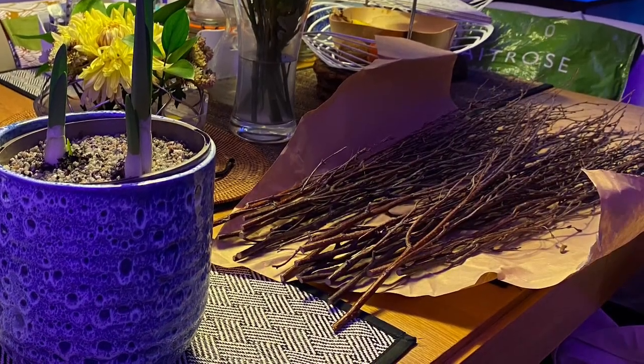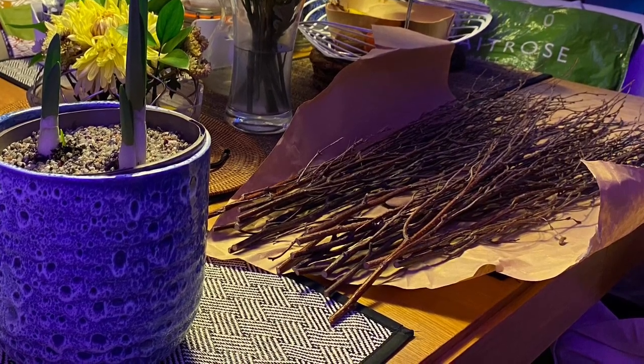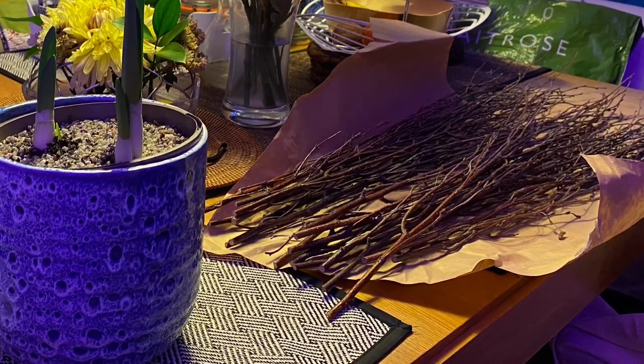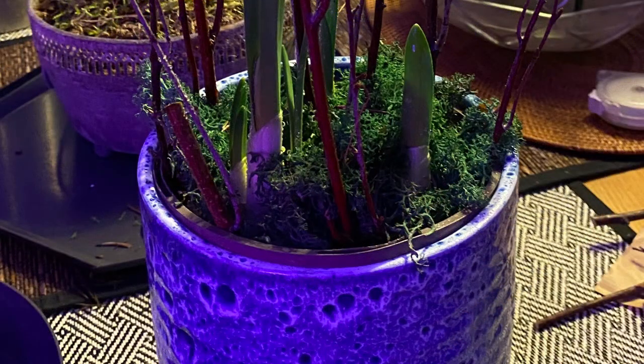These are the twigs I'll be using — you can get them from florists. On the left you can see where I planted three bulbs in a small plastic nursery pot, which I then slotted into a decorative pot with gravel underneath.